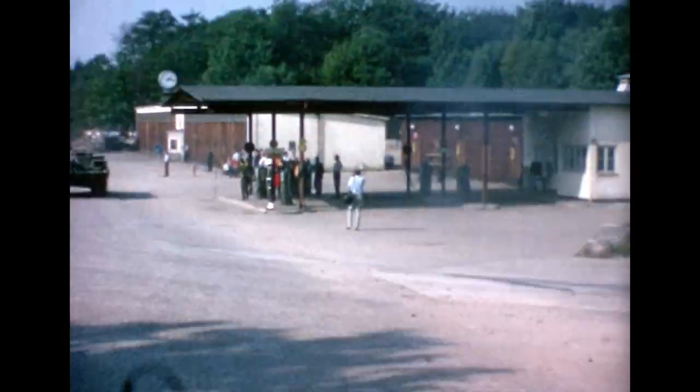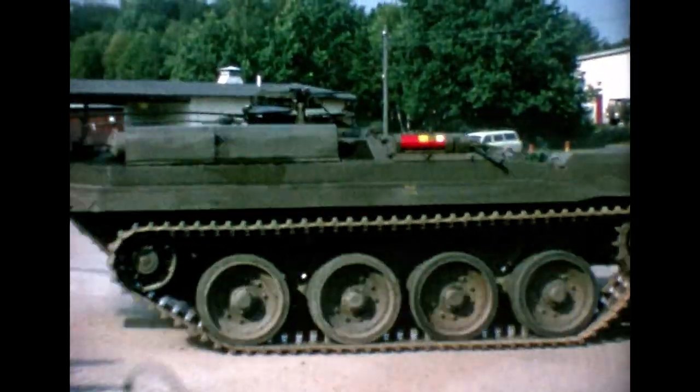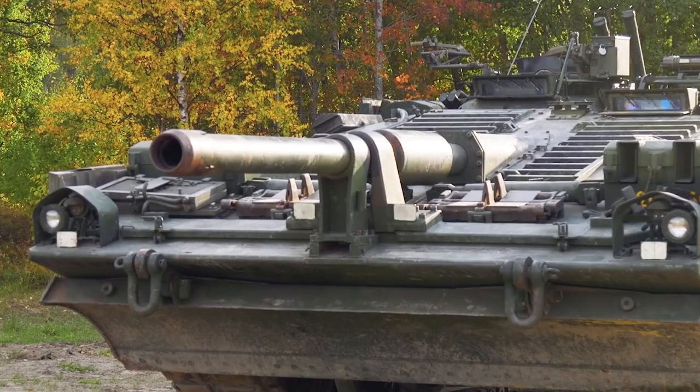The Swedish Strv 103, or S-tank as it is also known, was developed in the mid-1950s. It had an unusual design and served in the Swedish military from the 1960s to the 1990s.